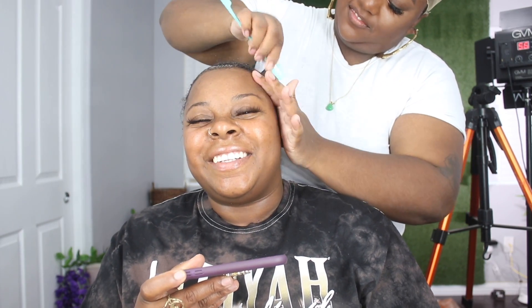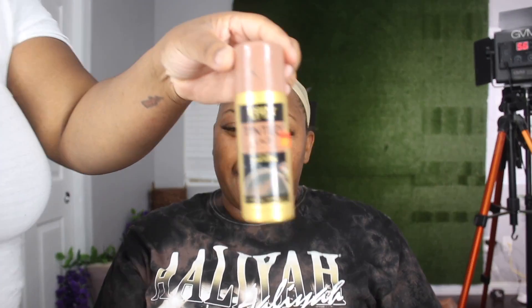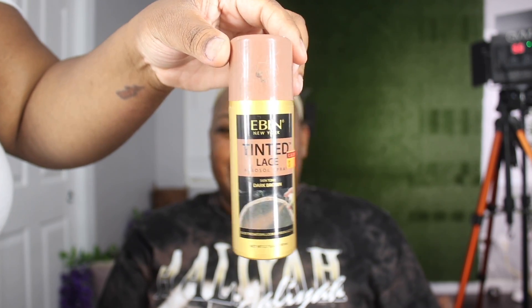I'm going to take some Got2B gel and put it on her edges and mold it back. She did take off a wig before she got to my house, so that's the reason why her hairline is a little bit white right here. Because this is a closure, I'm not going to mold her cap down — this is just going to be a super quick install. I'm going to pull the stocking cap a little bit back.